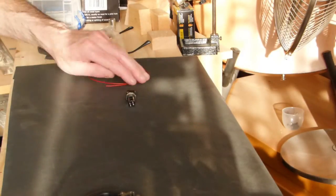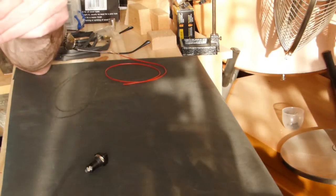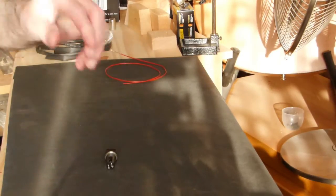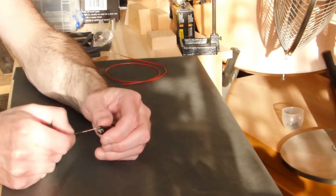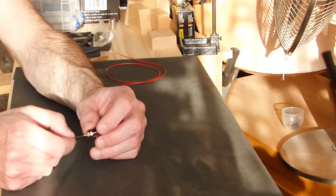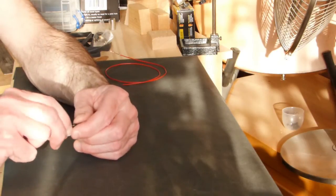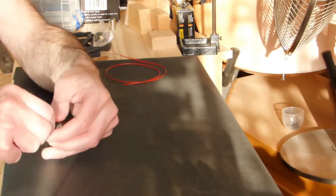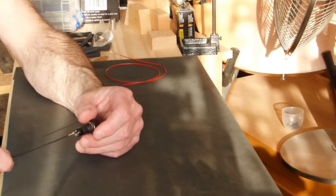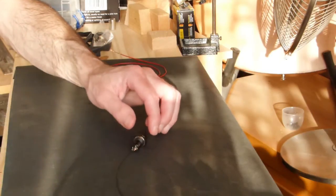Whether you're going to solder the joints or not, you just want to twist the wire ends together so you've got a nice threadable piece of wire. Simply thread it through the eye on the terminal, put it around in a hook and twist it on. We've got a joint that could be ready to go like that, but as a demonstration we're going to solder it up.